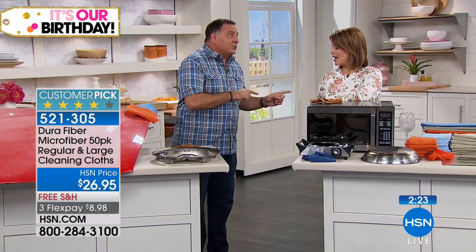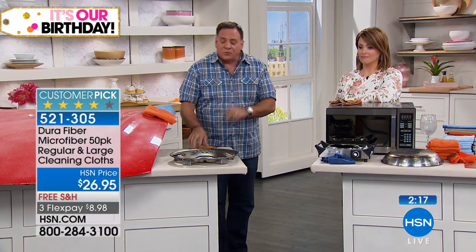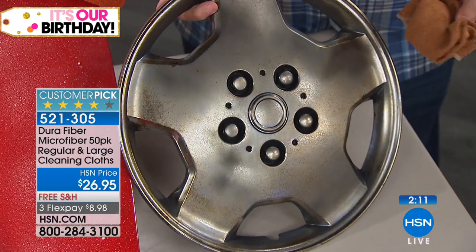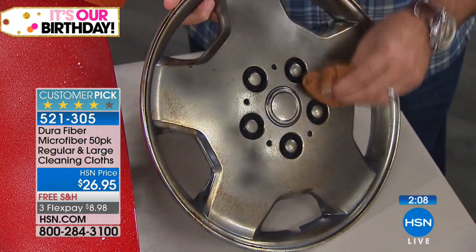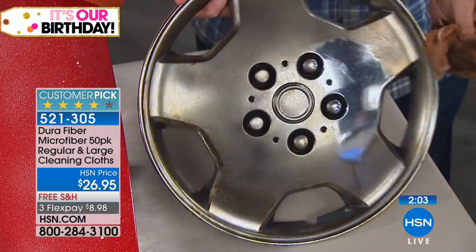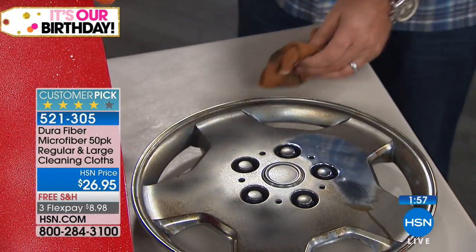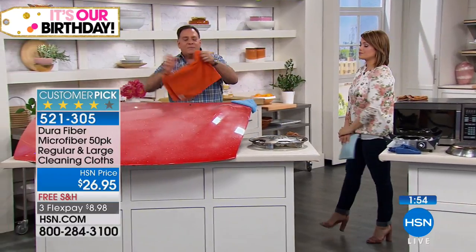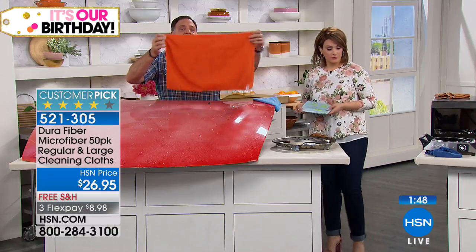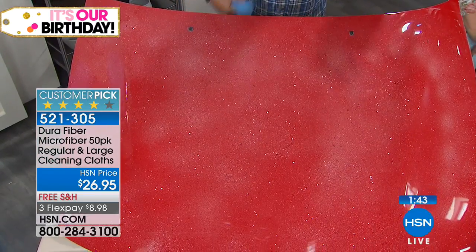Not just for indoors — outdoors too. I use these on the plexiglass on my boat windshield, inside your car windshield, outside of the car, on wheels, paint, and mirrors. This wheel has road grime and brake dust — take the Dura Fiber, you can hear it abrading but it won't scratch. Watch how it gets that dirt off. Now let me show the big 18x24 cloth — you're getting 10 of these, two in each color. These are my go-to for cleaning the car.